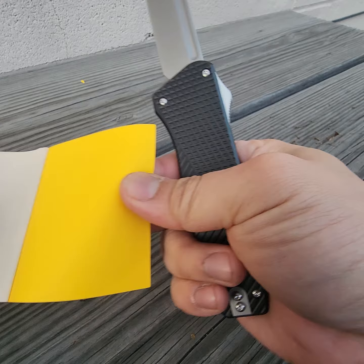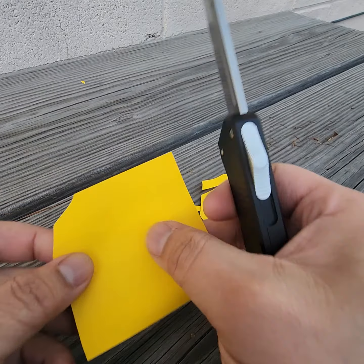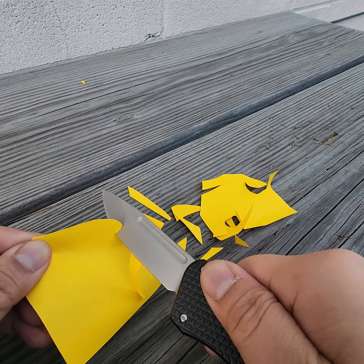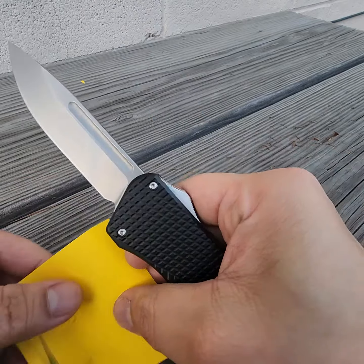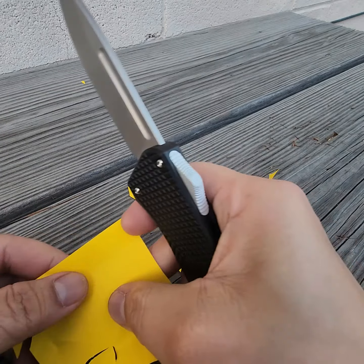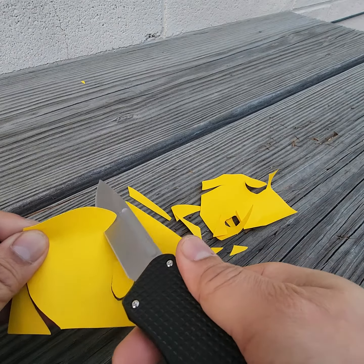Let's check this one out. I bet if I put it on a strop, clean it up a bit, refine it, it'll be pretty sharp. This thing is good. This is regular thickness paper — I'm not using any receipt paper. Pretty good.